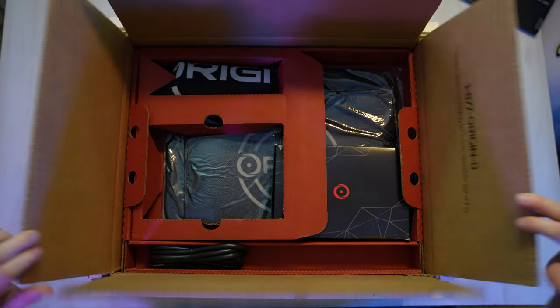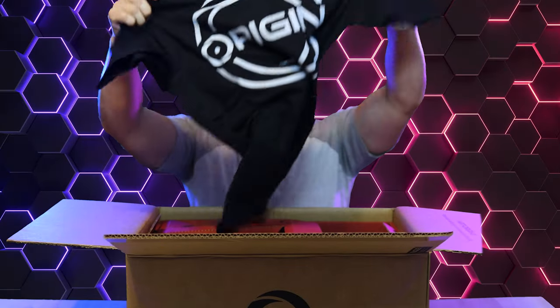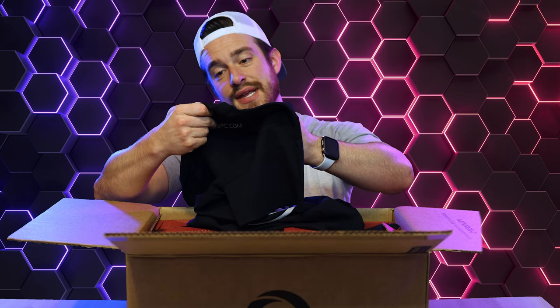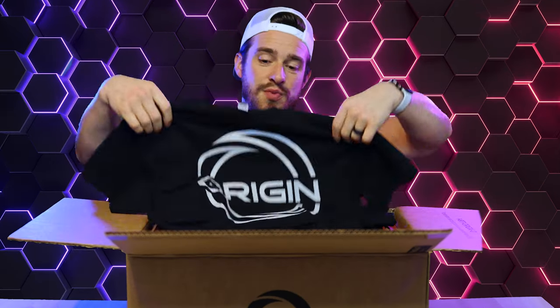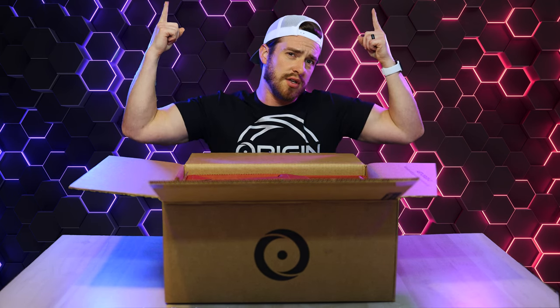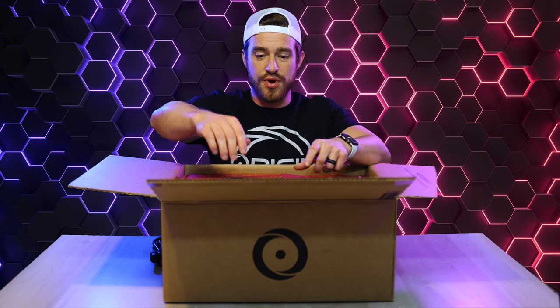So first thing you get, it looks like we've got a nice little Origin t-shirt. That's a first — never got a t-shirt with a laptop before. It's a medium, heavy cotton, so this is probably gonna look like a muscle shirt on me. Most shirts do. Pretty beefy power cable, so I'm assuming the power adapter is gonna be pretty big too.